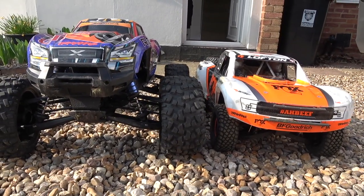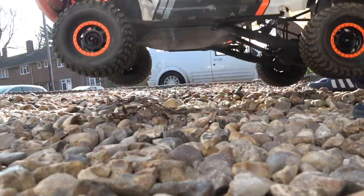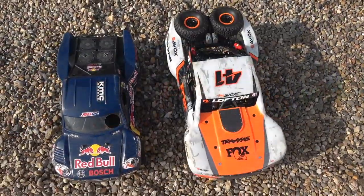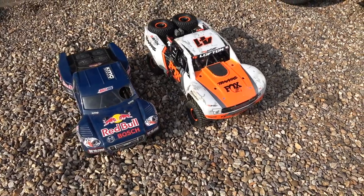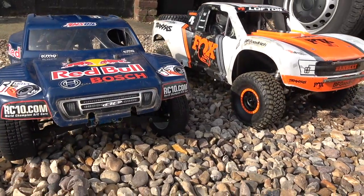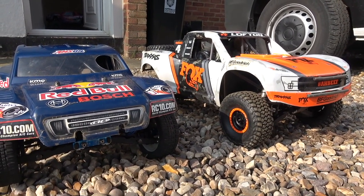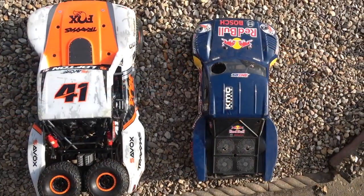Here it is just sitting next to my X-Maxx to give you an idea of size and a bit of comparison, and there's that legendary suspension action again next to an H-scale short course truck. That's an SC8E, quite a rare short course truck from Team Associated.